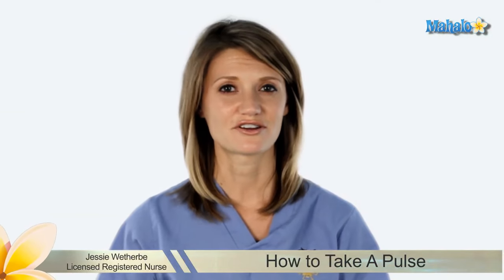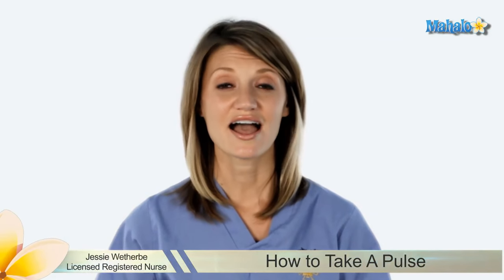Hi, I'm Jessi, a licensed registered nurse, and I'm here today to teach you how to take a pulse.